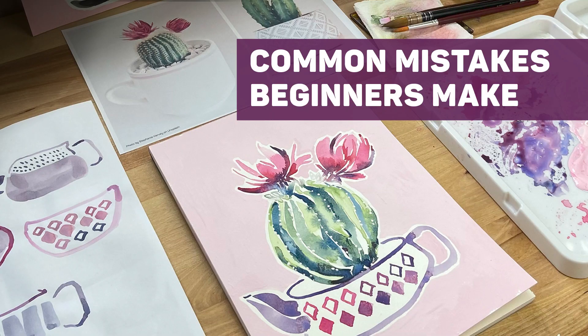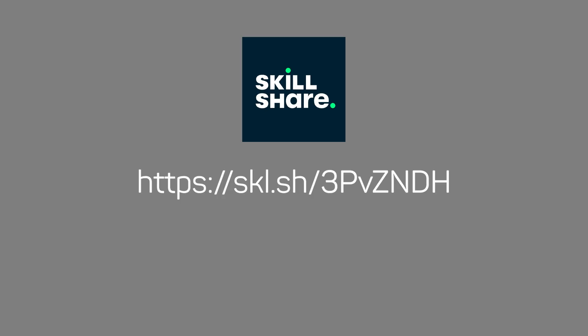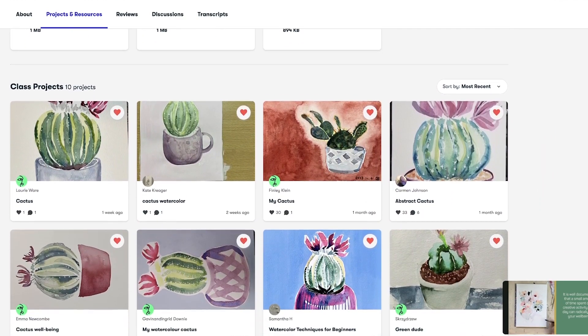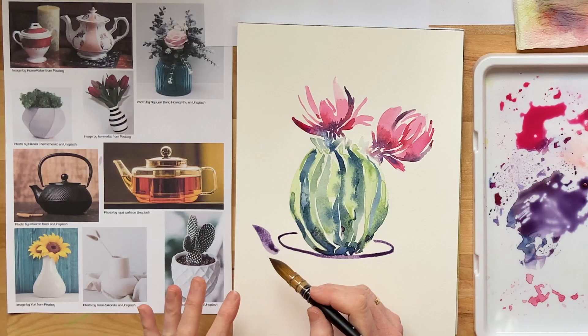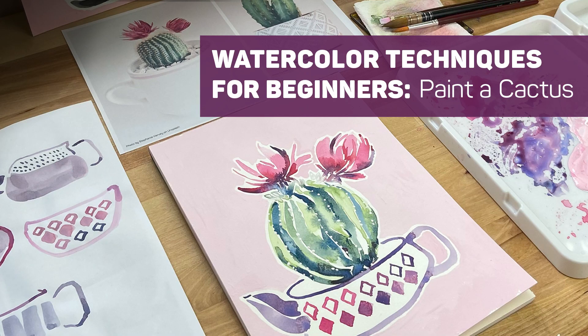Those are the first three common mistakes that beginners make with watercolour. To find out the other two mistakes you can watch the whole lesson on Skillshare using the link on the screen now. The lesson is part of a Skillshare class called Watercolour Techniques for Beginners: Paint a Cactus. The class is for anyone who wants to learn watercolour and takes you from total beginner to painting a fun cactus plant in one hour and 12 minutes. I hope you enjoy it. If you like this video please don't forget to like and subscribe.